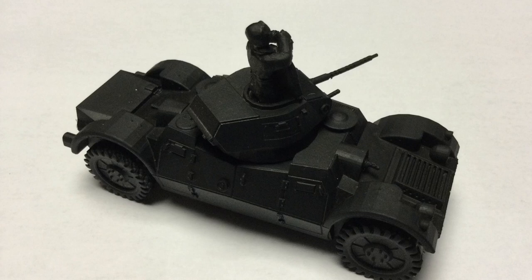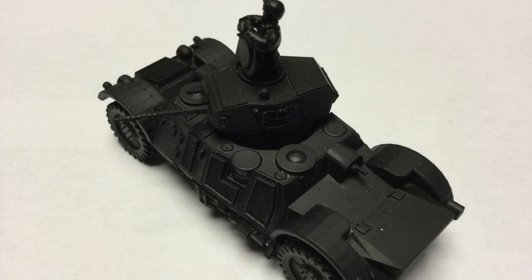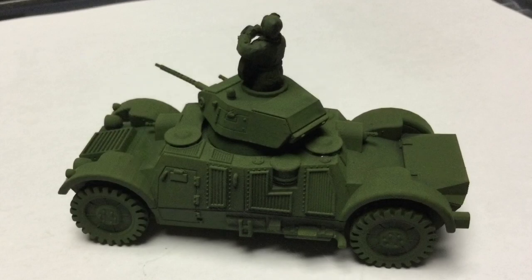There will be some live action coming up here pretty soon. This time I'm doing green and I'm doing it on the 28 millimeter Danish World War II Landsberg armored car from Great Escape Games. Most of the model is resin with the exception of the commander who is metal. I believe the hatch was metal as well. I primed it black all over and then I got the airbrush out.